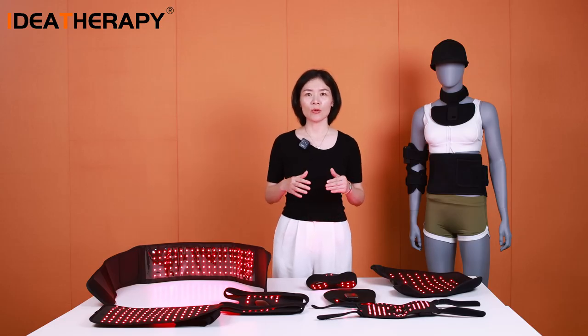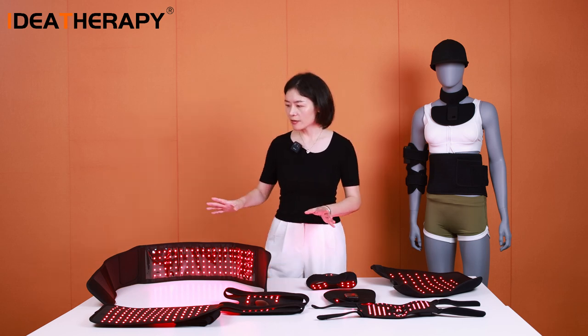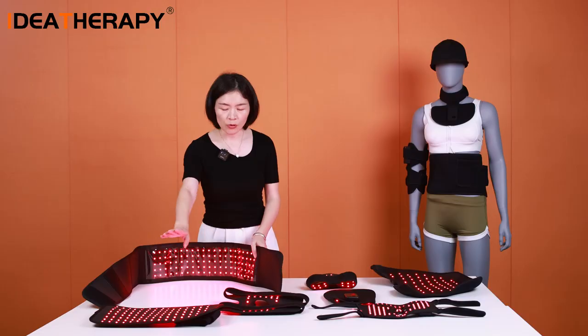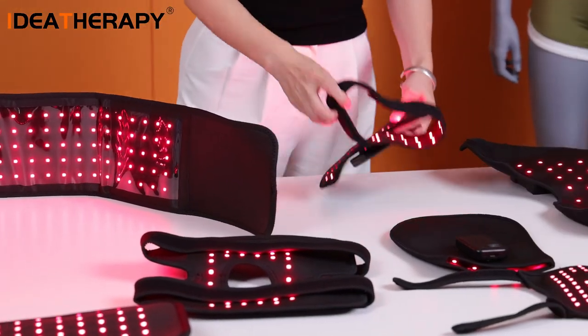Today I would like to introduce the most important upgrade for all those kinds of wearable products, including this TOB-105 belt, the TOB-120, a belt for the knee, and one for the neck.